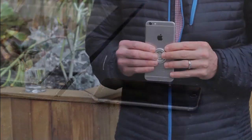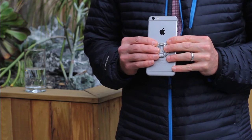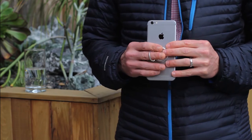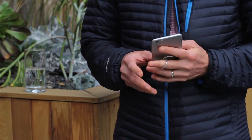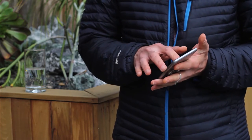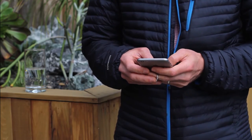The second function is it allows me to text or talk knowing that my phone is securely in hand. The ring simply opens and I can put my finger in through this way or that way, and now I can text, talk, or use it as a tablet, all knowing my phone is not going to drop from my hands.